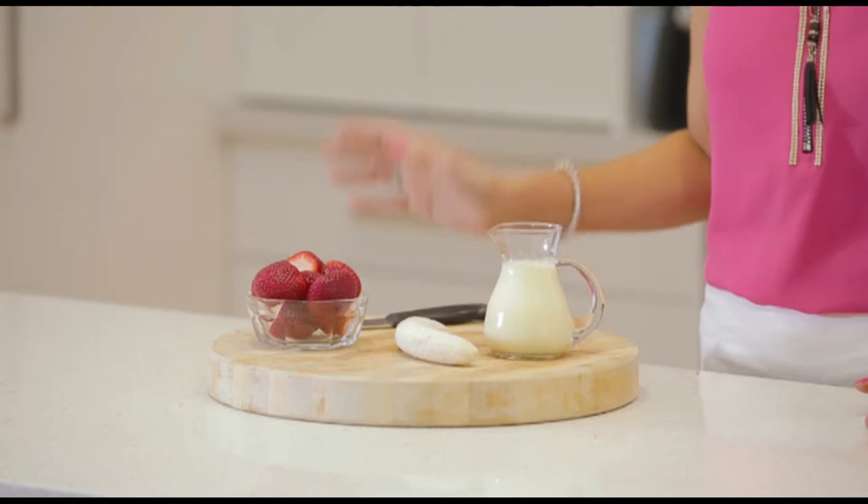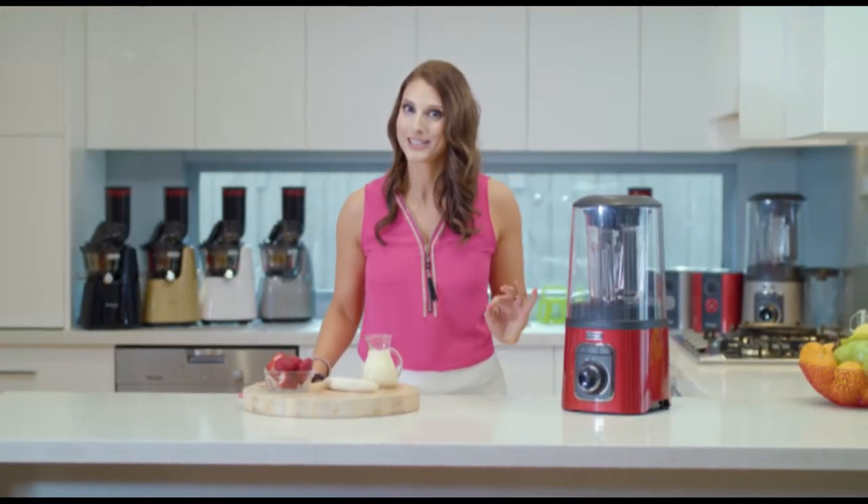Bananas are a really great breakfast food — why? Because they actually increase blood flow in the morning. Strawberries, they're really good for the heart, they taste delicious, and they're low in sugar. Bonus!